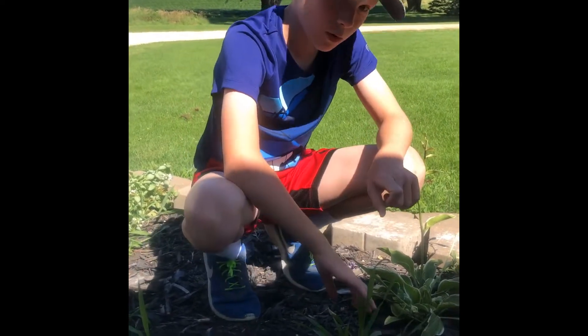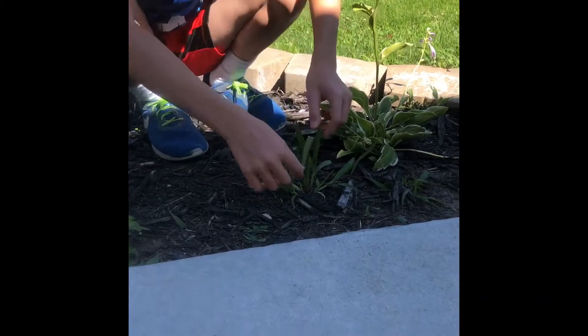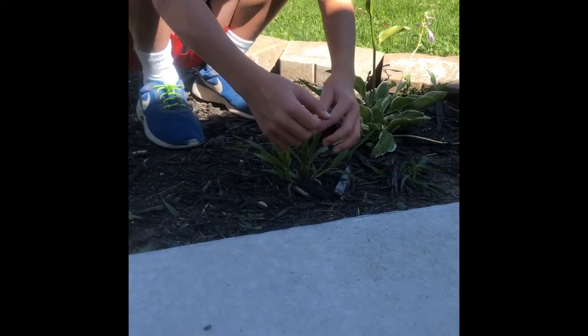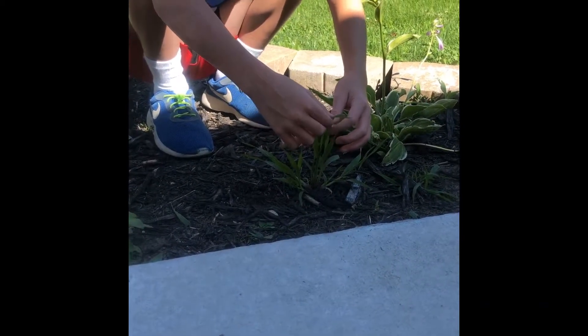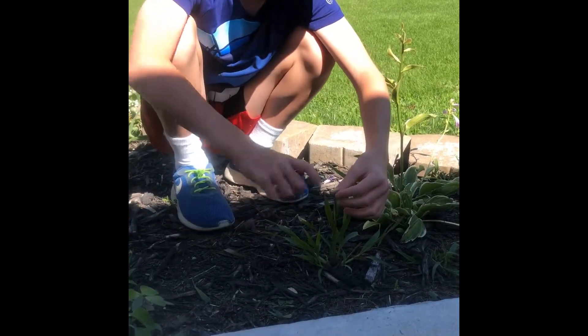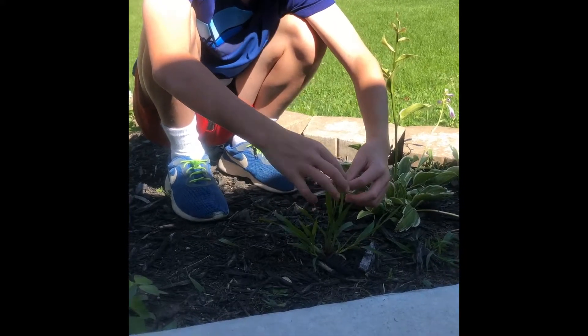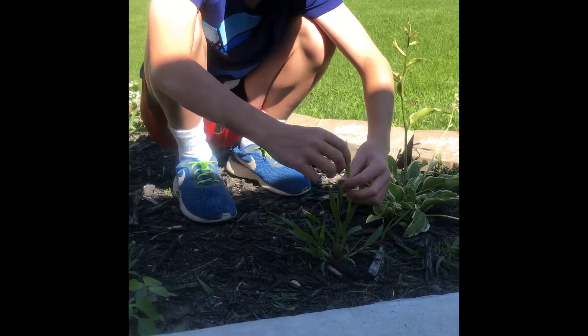Hi, my name is Lucas and I'm going to show you the correct way to pull a weed. So first I'll demonstrate how not to pull a weed. See, this is the wrong way to pull a weed because over time this will grow back and it will just be the same.